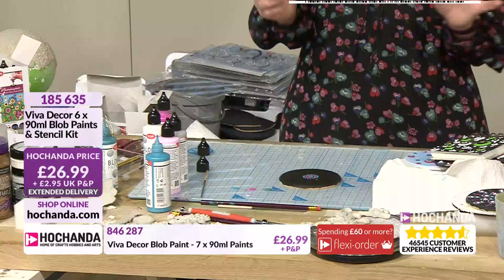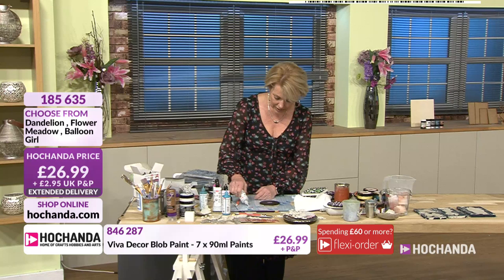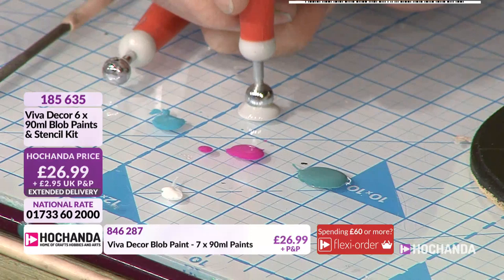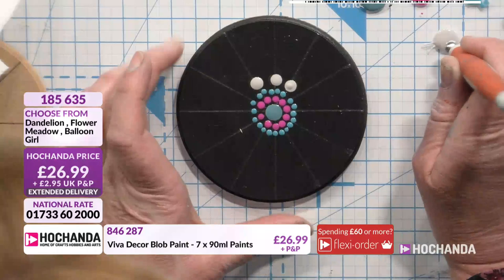So what I'm going to do now is go back in with another colour — I'm going to go with the grey this time, same set. This is still the Dandelion set, and I'm going to put a little bit of that on there as well. Then I'm going to go with a larger ball tool and work on those lines again. So you can see you're getting the different sizes — I'm trying to keep these fairly close together.